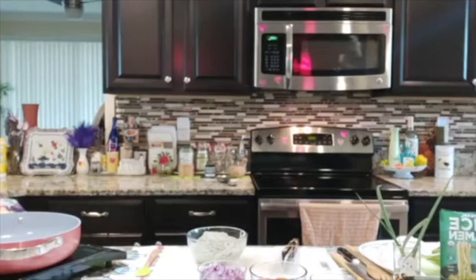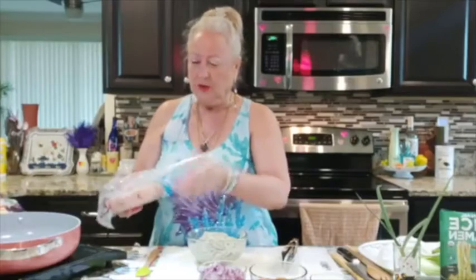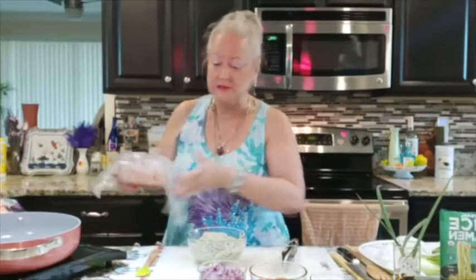I'm going to go grab my chicken out of the refrigerator. Here I am. We have to laugh, guys. I know there's a lot going on in the world with everything, but we need to bring joy back into our lives.